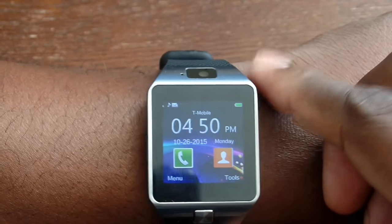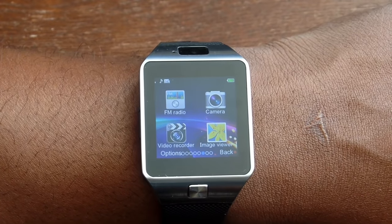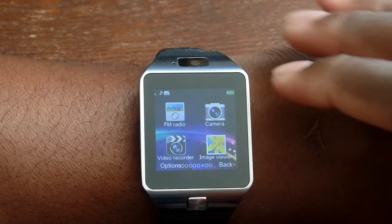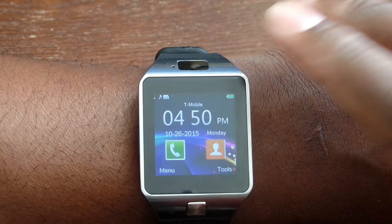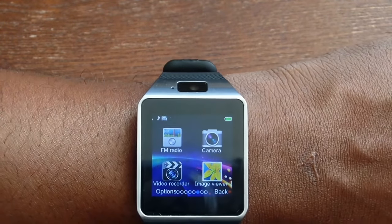Beautiful thing. It has an audio player — I've loaded MP3 files directly to my SD card. It has a 380 milliamp-hour battery so this thing should last a good while. The display is 240 by 240 pixels. Even though this is kind of an off-brand, it's actually pretty nice to be honest.